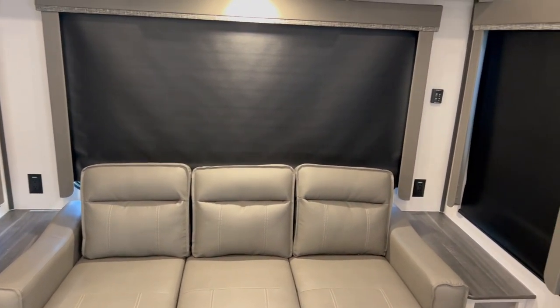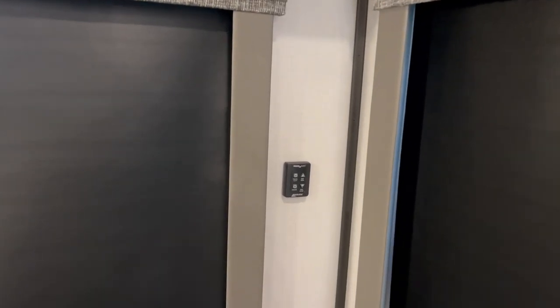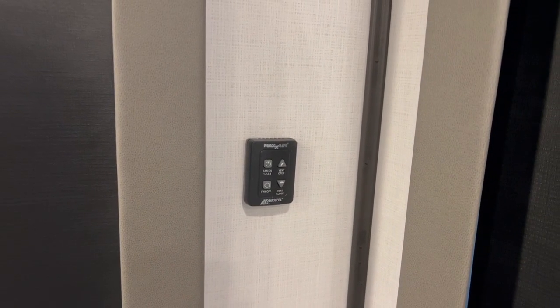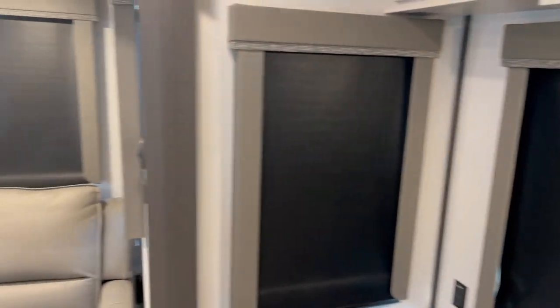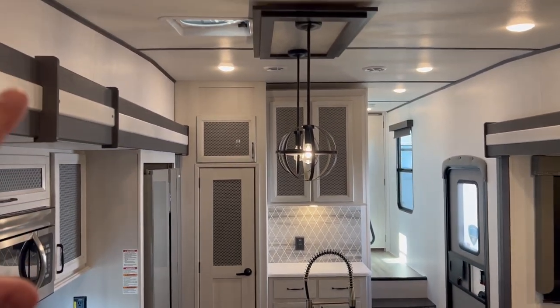You've got outlets, and you also have a MaxAir fan control back here, which is really nice. It gives you easy access to control the MaxAir fan that's up above your kitchen.